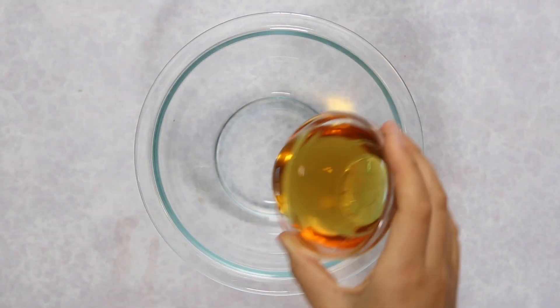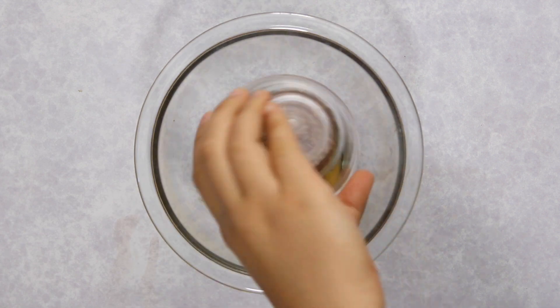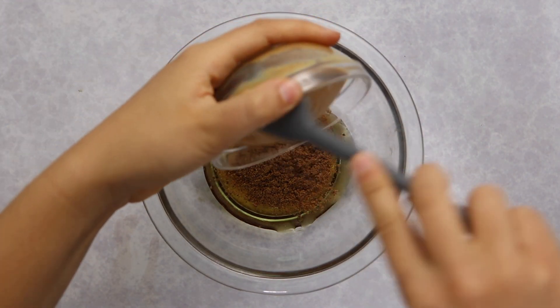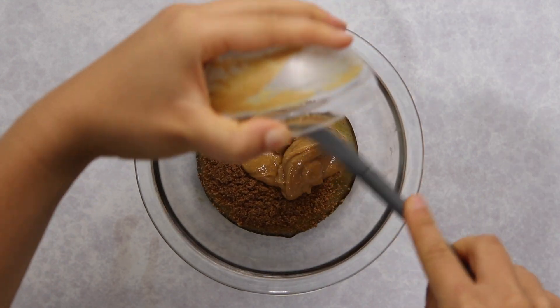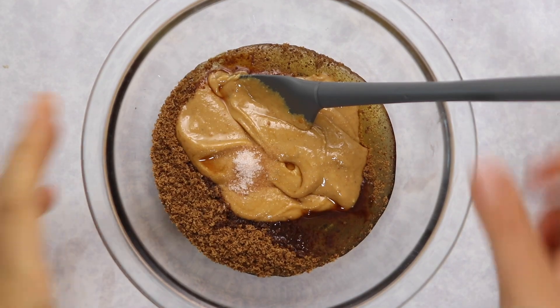For our liquid ingredients, we're going to start with a base of liquid sweetener — I'm using agave, but date syrup or maple syrup will also work well. We're also going to need some granulated sweetener; I'm using coconut sugar, but brown sugar or regular sugar work too. Most store-bought granola bars use oil, but today we're using nut butter — any nut or seed butter works, so even if you have a nut allergy you can make these bars. Last but not least, add some vanilla extract and a touch of salt.